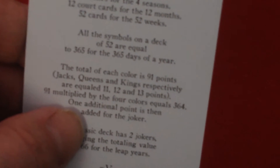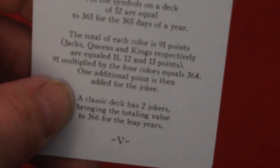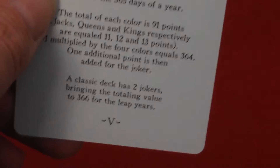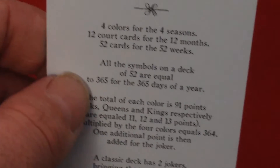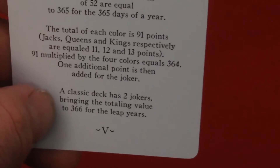Did you know that a deck of 52 cards is based on the Gregorian calendar? Four suits for the four seasons, twelve court cards for twelve months, fifty-two cards for the fifty-two weeks. All the symbols on a deck of 52 equal 365 for the 365 days of the year — you count all the pips. The total of each color is 91. Jacks, Queens and Kings equal 11, 12 and 13. 91 multiplied by four colors equals 364; one additional point for the ad card equals 365. A classic deck has two jokers, bringing the total value to 366 for leap years.